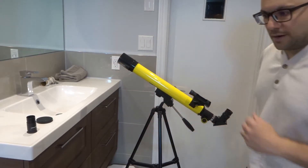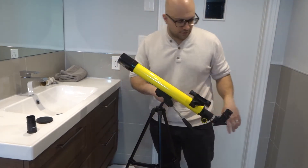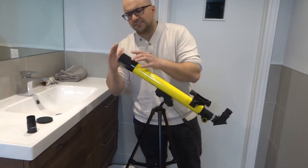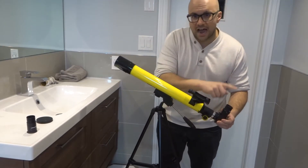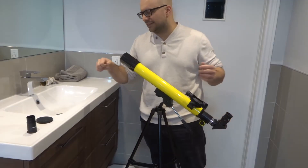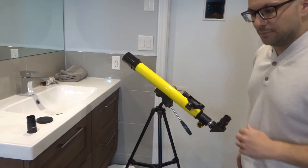Number two is to look for other dust covers. There are also potentially dust covers inside of the objective lens — rarely, but sometimes they might be inside of there. There might be a little piece of paper or vinyl inside of there as well. You might have some dust covers on the eyepiece, or on the star diagonal. So look for other dust covers — that's number two.